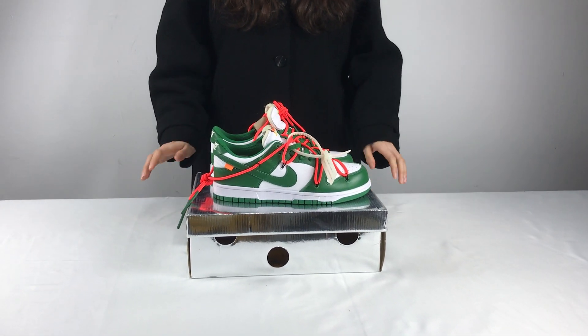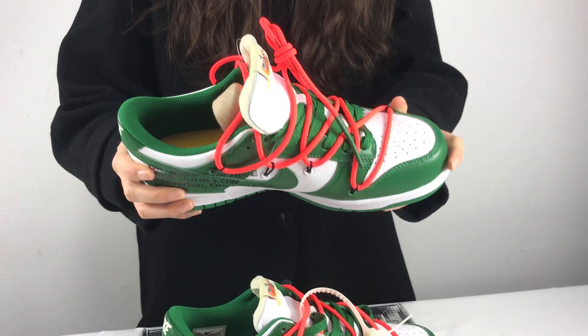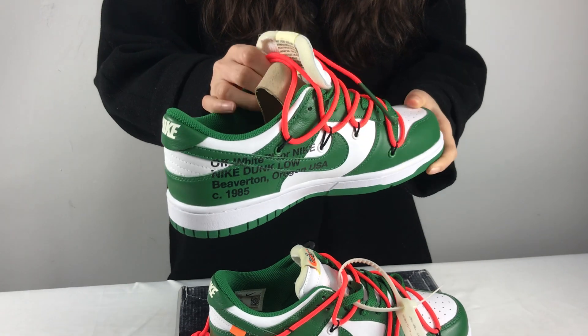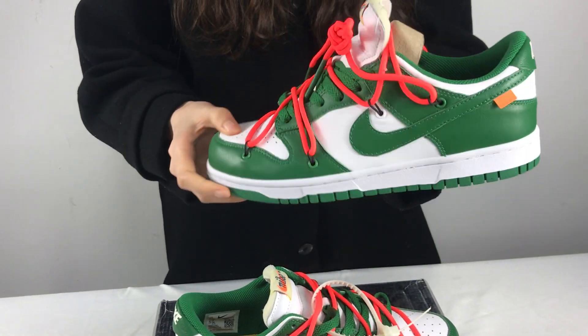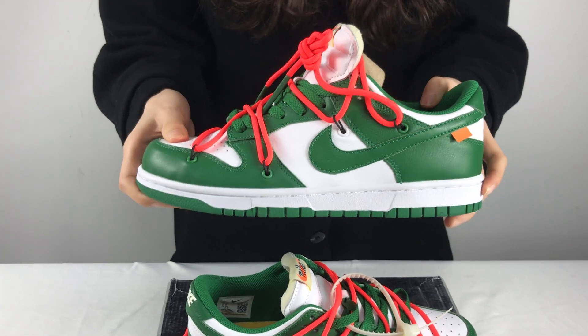Hey guys, welcome to my YouTube. Today I'm going to introduce this one to you. The shoes is a collaboration of Nike, Danknow, and Off-White. They feature green and white colors and use a double shoe-lace design and Flywire.